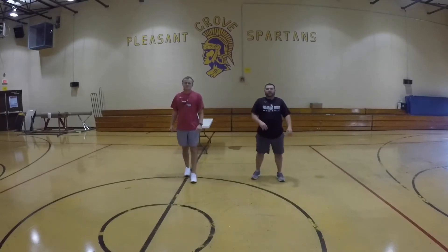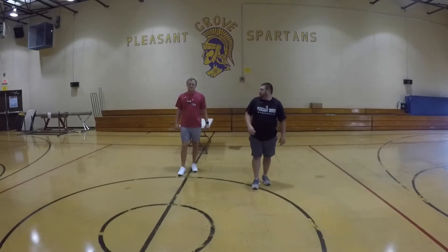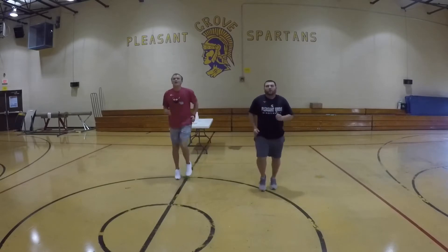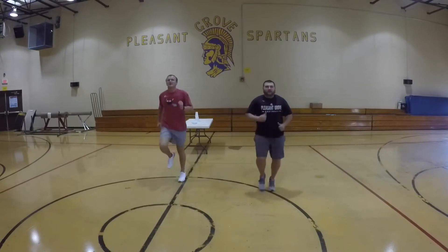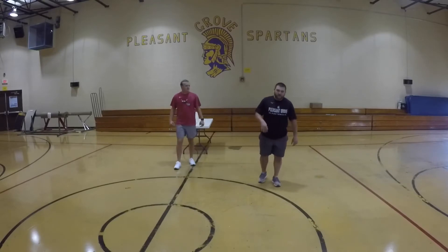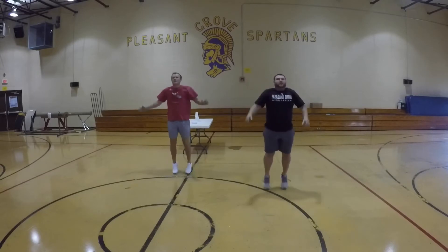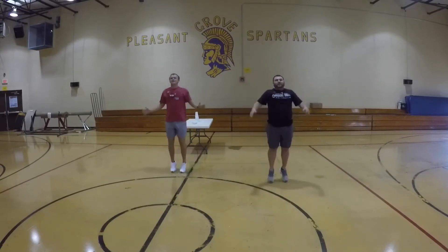Alright guys, now we're going to get our blood flow going. We're going to play for ten seconds. Ready to go? Alright, here we go — three, two, one, go. Counting to ten. Great job guys. Jumping jacks — do ten. In three, two, one, go. Counting to ten.